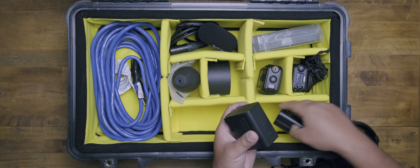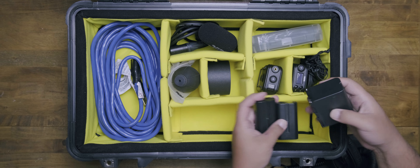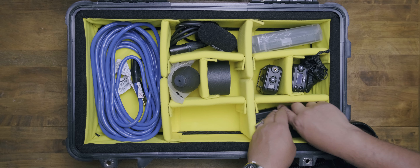Then we have the Sony-style batteries, which we're all familiar with — whether for monitors or wireless transmitters, these things are perfect. I have four of them. I know I need to get more, but so far they last me through all-day shoots. If you guys are interested in all my gear, please leave a comment down below.